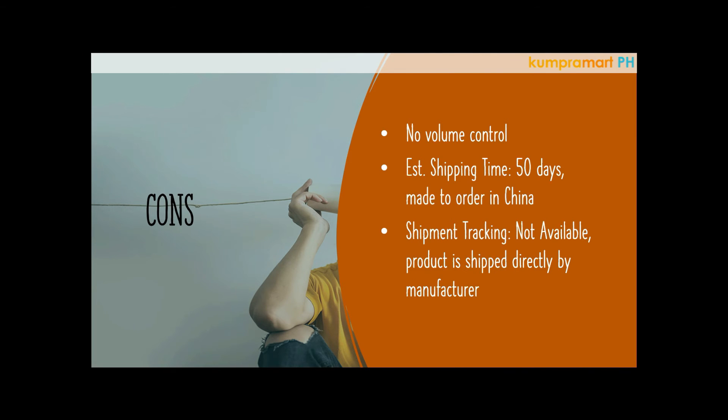Another con is the estimated shipping time of 50 days. This is because when you order, the manufacturer makes it first — it's essentially a made-to-order product imported from China. Also note that the manufacturer uses their own shipper to ship from China to the Philippines, so tracking may not be available for this specific product.